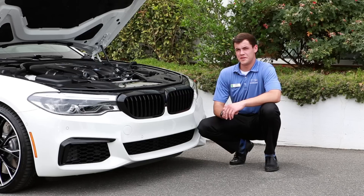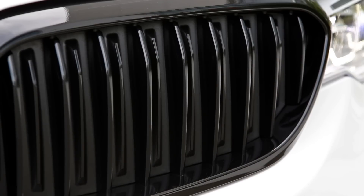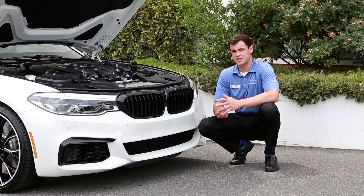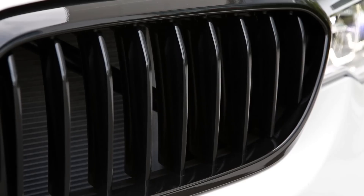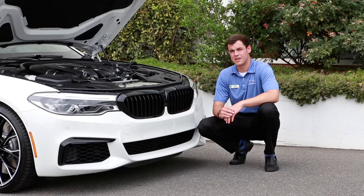You will also find standard features on the vehicle shared with the current generation 7 series, such as the active kidney grills. These grills open and close according to the road conditions. For example, at low speed, the grills will close allowing in less air to reduce the coefficient of drag, and then open again once you're stopped to allow air back in through the radiator and keep the engine cool.